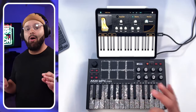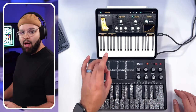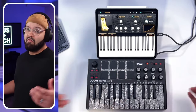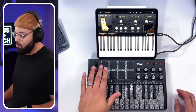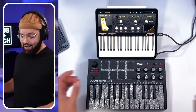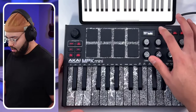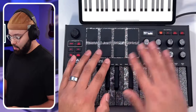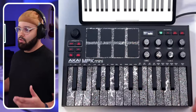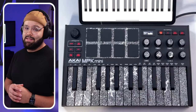How are the pads? These are MPC-quality pads — not even going to front. They're a little smaller and thinner, but the feel is great. They're accurate and sensitive; I don't get a lot of double triggers with this one. The pads are split using the Bank A and Bank AB buttons. Bank A is your first set of eight pads; hit Bank AB and you get a second set of eight. So by pressing one button you can turn eight pads into 16 pads, which is nice.